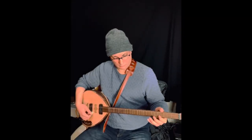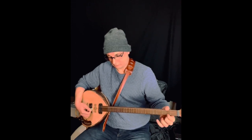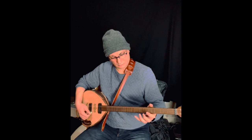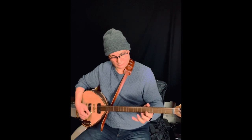The Buzuq is typically used for melodic and harmonic purposes rather than rhythmic accompaniment. It plays a wide range of Arabic musical modes and can be used for both solo performances and in ensembles.